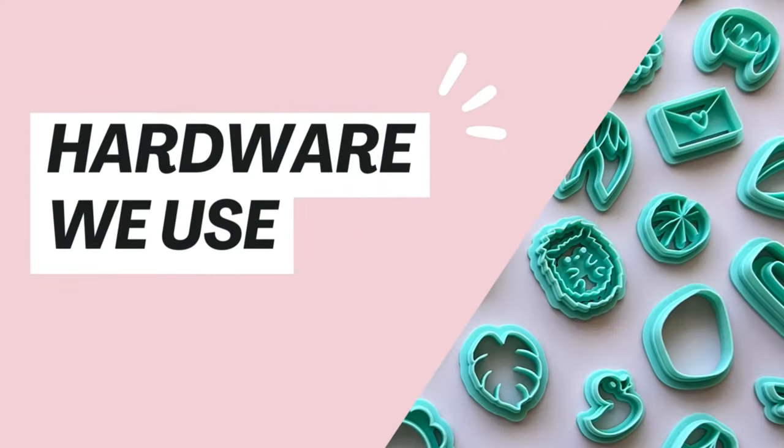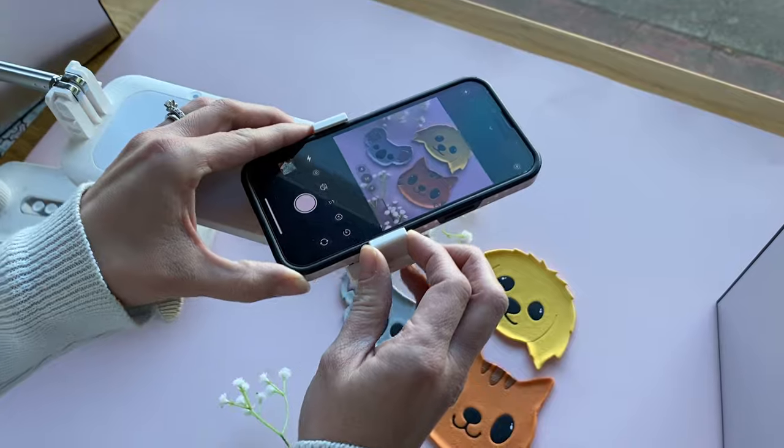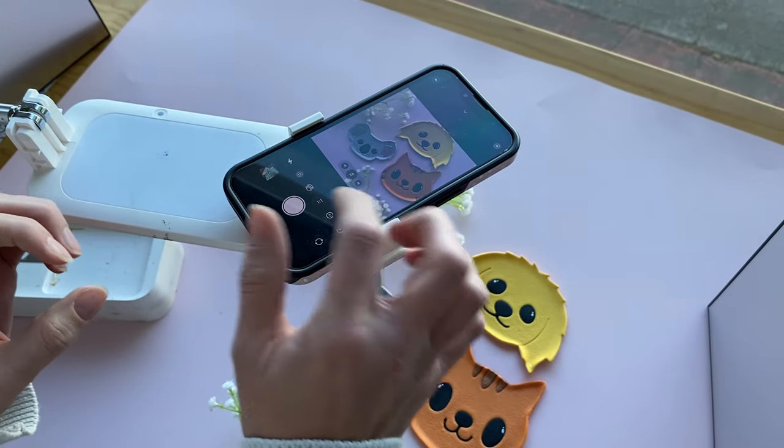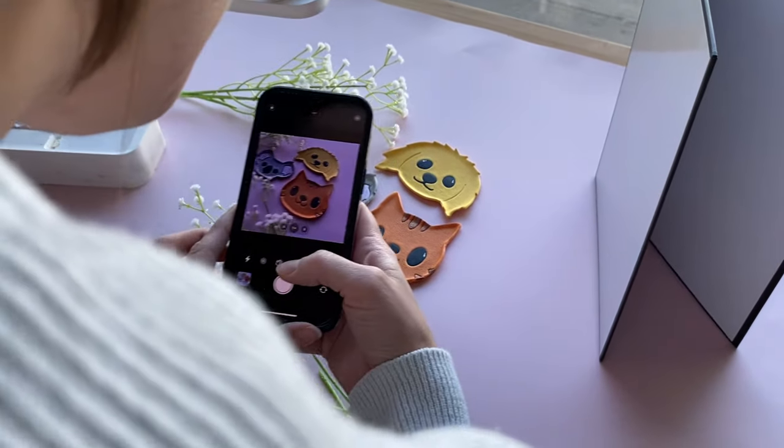The obvious thing you're going to need is a camera, and unfortunately a lot of maker and handmade businesses don't have a big budget for a fancy camera — but the great thing is almost all of us have a mobile phone we can use. We do all of our product photography on iPhones. If you are using an iPhone, make sure you are using the normal camera. If you use the selfie camera or zoom in, the quality of your photos decreases, so try to avoid those options.